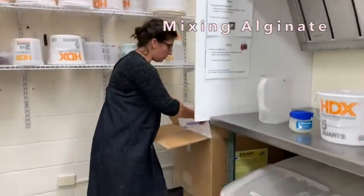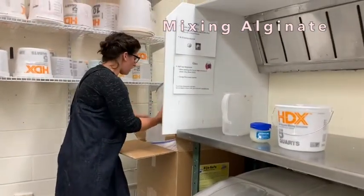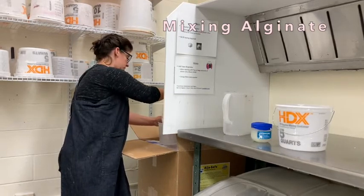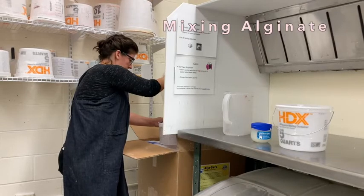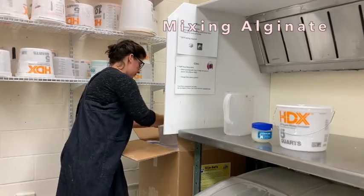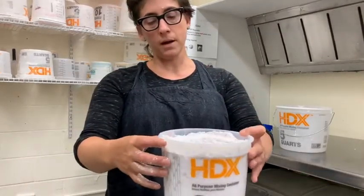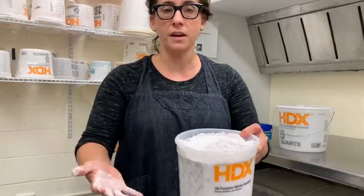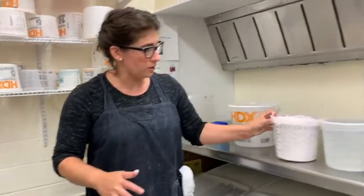I'm filling a bucket with alginate — it's very exciting. I'm working hard not to spill any on the floor. My bucket is now filled with alginate. I've filled it sort of fluffy — if there are any bakers out there, it's like not compacting your flour, because there's no need.